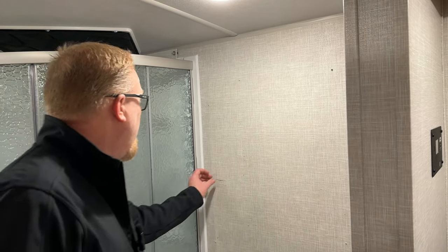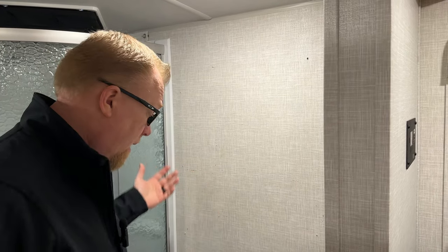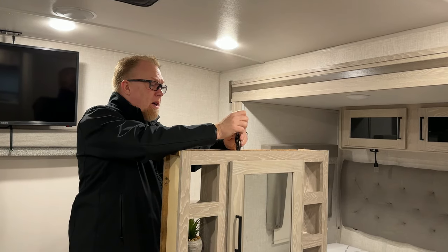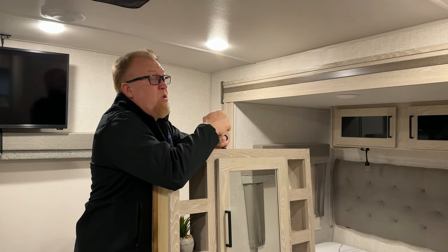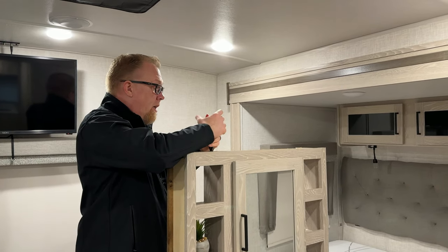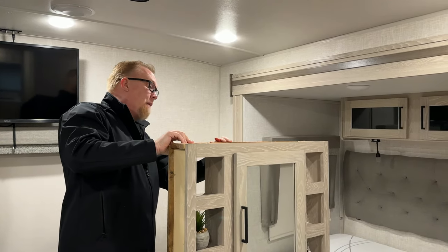If there's a better way to do this, let me know — I'm definitely not the expert here. I'm walking through this with you guys step by step. If there's a better way, I'd love to know. But let's help other people by telling them how to do it properly. There's no way to re-staple these panels back on.